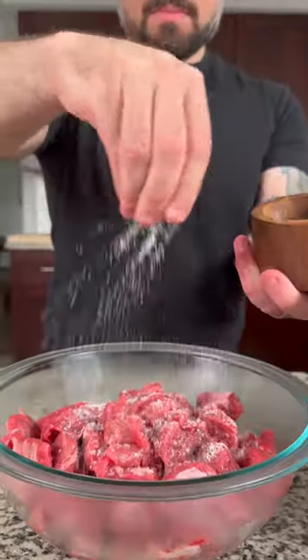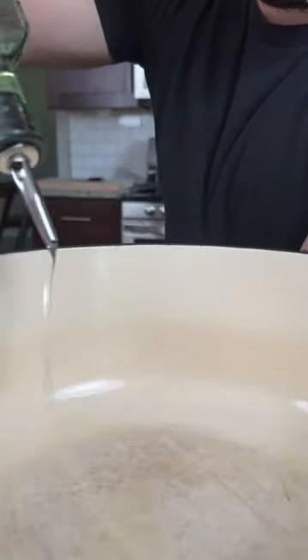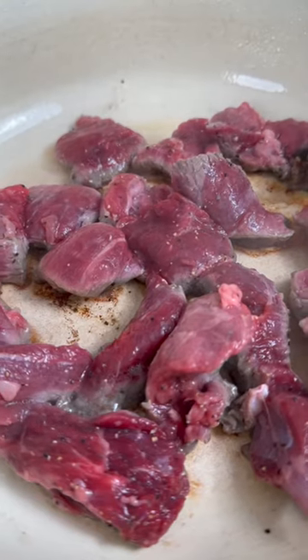We're gonna start off with about four pounds of stew beef seasoned with salt and pepper. Then in a large Dutch oven, add a little oil and sear the beef in batches. Then remove from the pot and set aside.